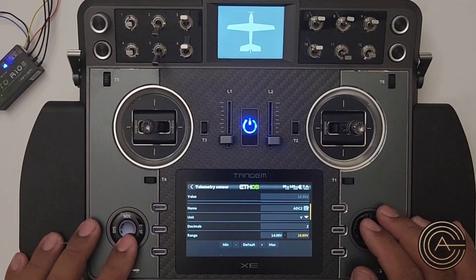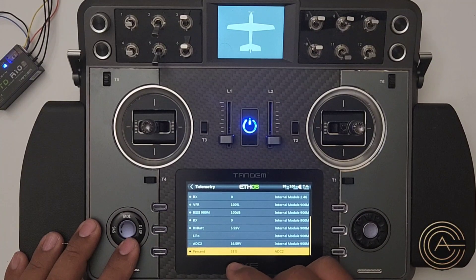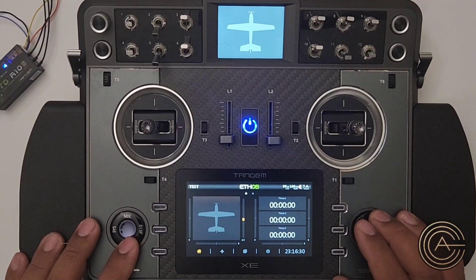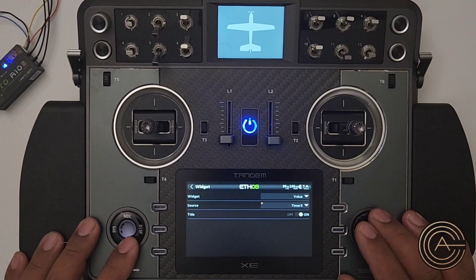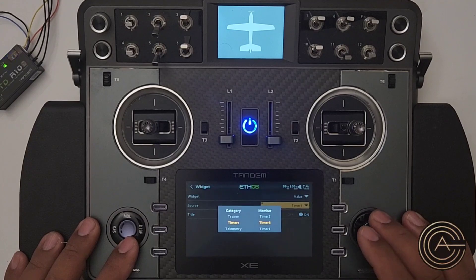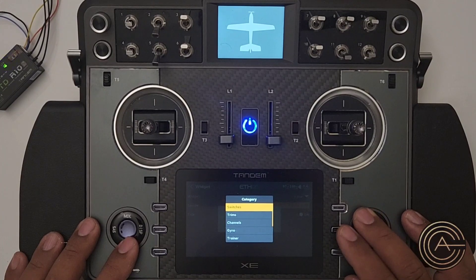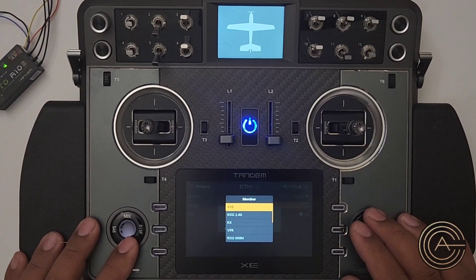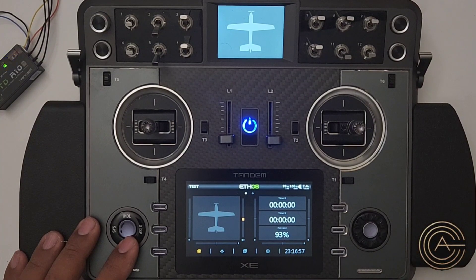Let's take a look at the sensor now. At 16.59 volts, it's showing me 93 percent. You can use that in the display — I'll configure this widget, select 'value,' set the source to telemetry value, and choose the percent sensor I just created. Now we can see 93 percent on that battery right on the screen.